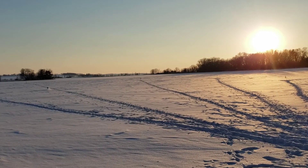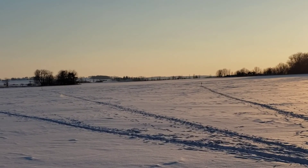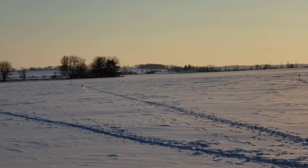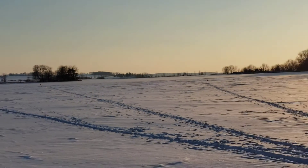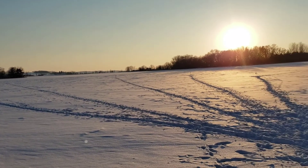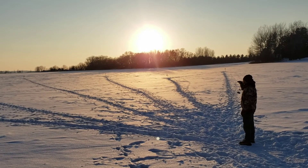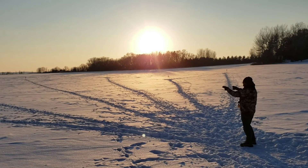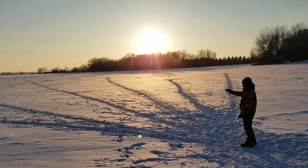We had 100 yards, 75, 100 for our indented triple. And then the other triple, we had 125, 125, and then 200 up through the middle.